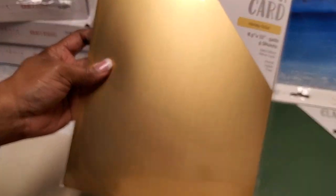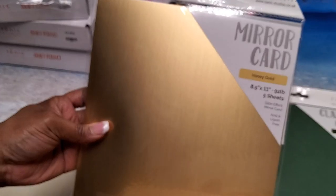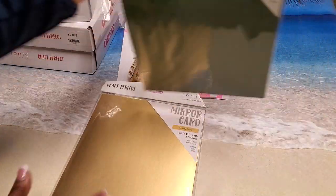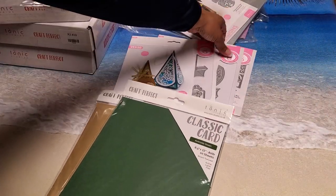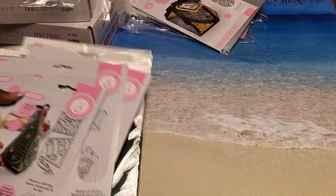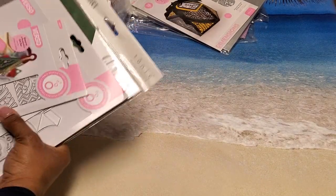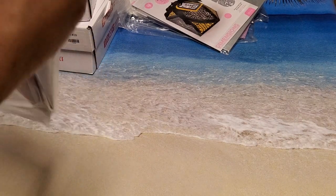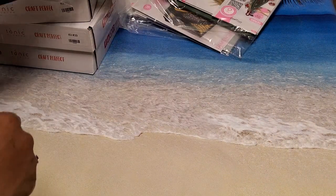You also received avocado green classic card stock, ten sheets, and honey gold mirror card, five sheets. All of those were in one bundle — a great price because just one of those die sets would normally cost more than what I paid for the entire set.